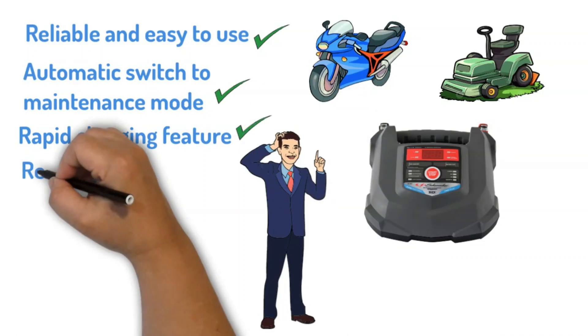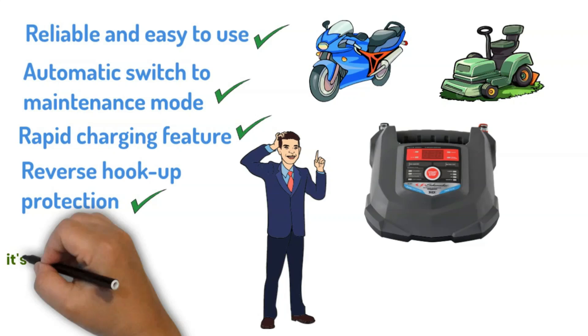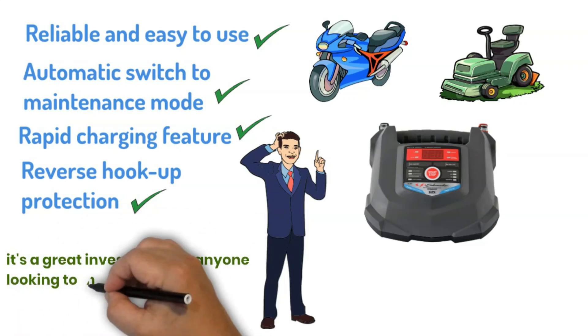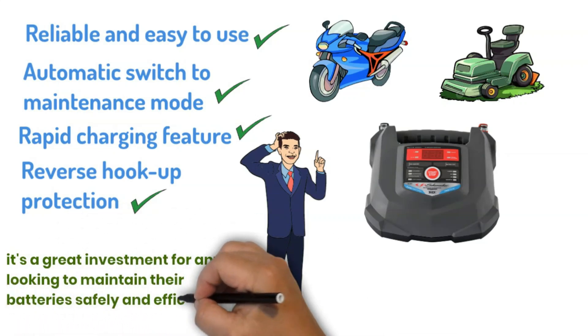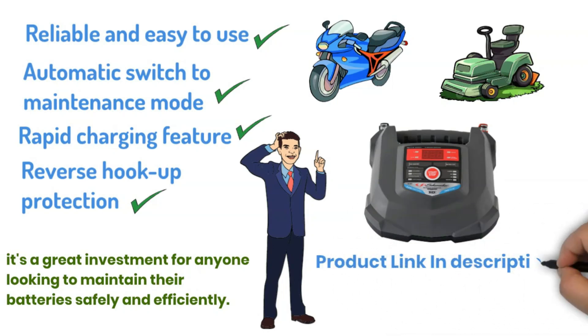I also appreciate the reverse hookup protection — it prevented damage when I accidentally connected the clamps wrong. Overall, it's a great investment for anyone looking to maintain their batteries safely and efficiently. If you want to buy or know more about it, click the link given in the description below.